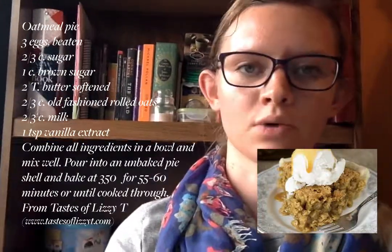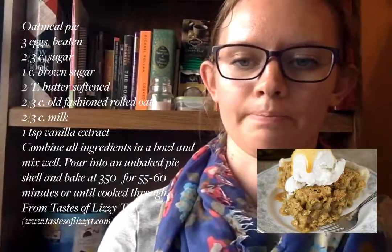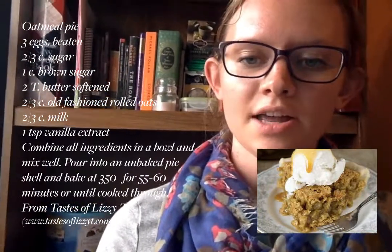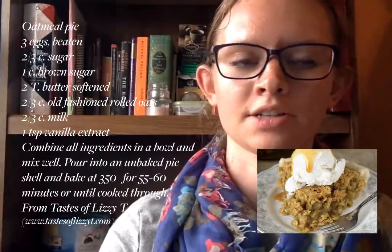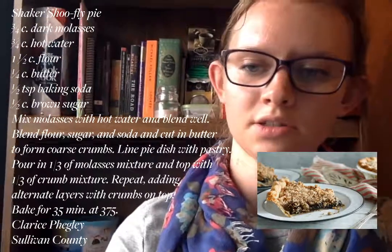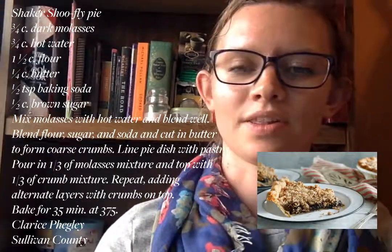Oatmeal pie is an affordable alternative for pecan pie. It may have been developed during the American Civil War. Pecans come from the southern U.S. and of course the Civil War was extremely destructive in the south. The families and cooks looking for ingredients for their pies couldn't always get pecans, and when they could, they were extremely expensive. So it's theorized that they might have used oatmeal as a substitute. There's also shoofly pie, which is a molasses-flavored pie and I believe it has Amish origins. It's called shoofly pie because the bakers would have to shoo the flies away while they were making the pie.